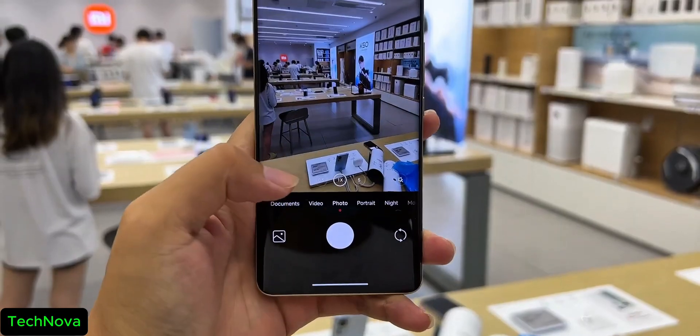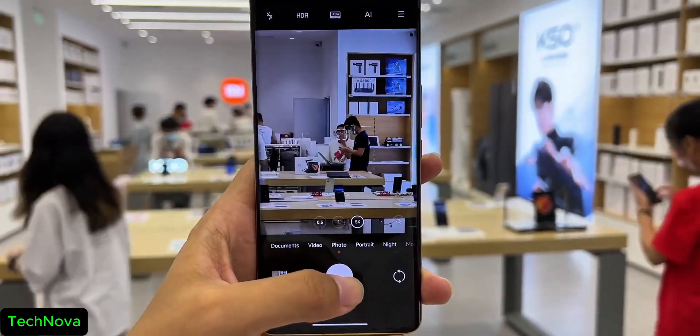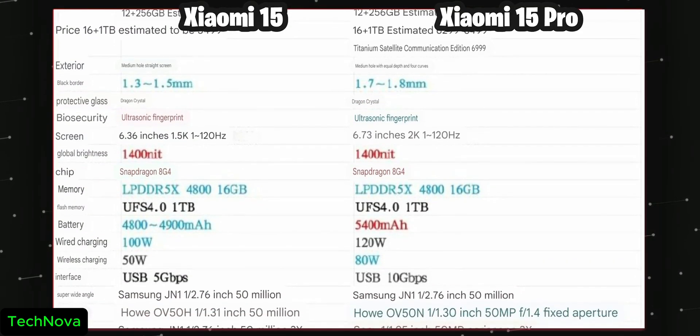Finally, the Xiaomi 15 Pro is gonna have a periscope shooter for better zoomed images, and here's the full list of specifications coming in from China. It surely looks like a powerful device.